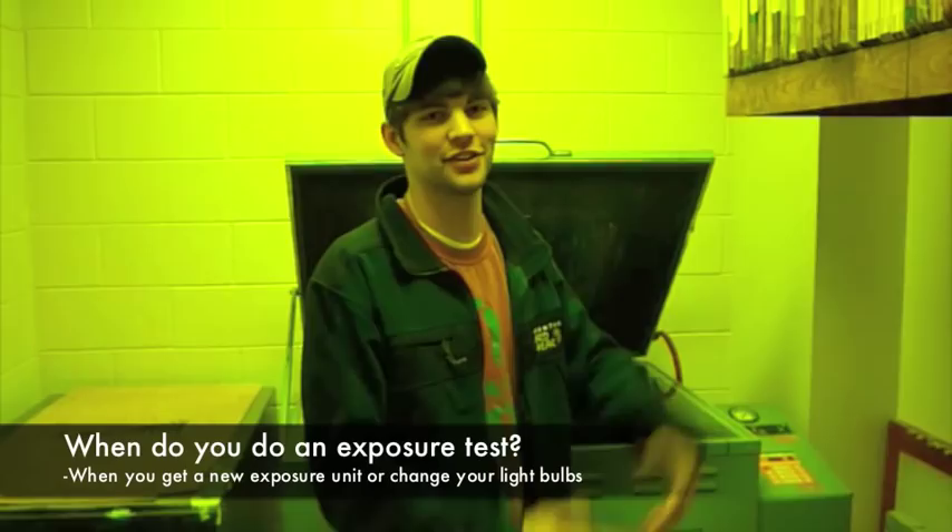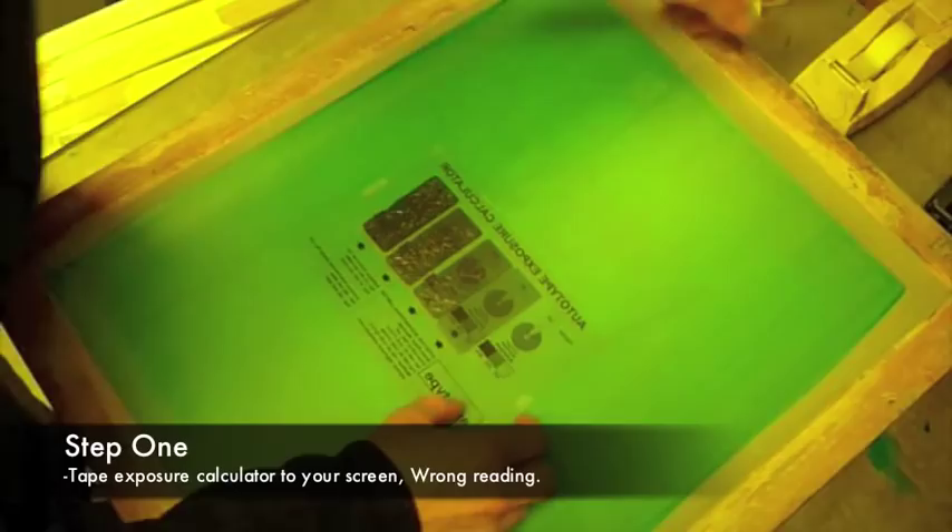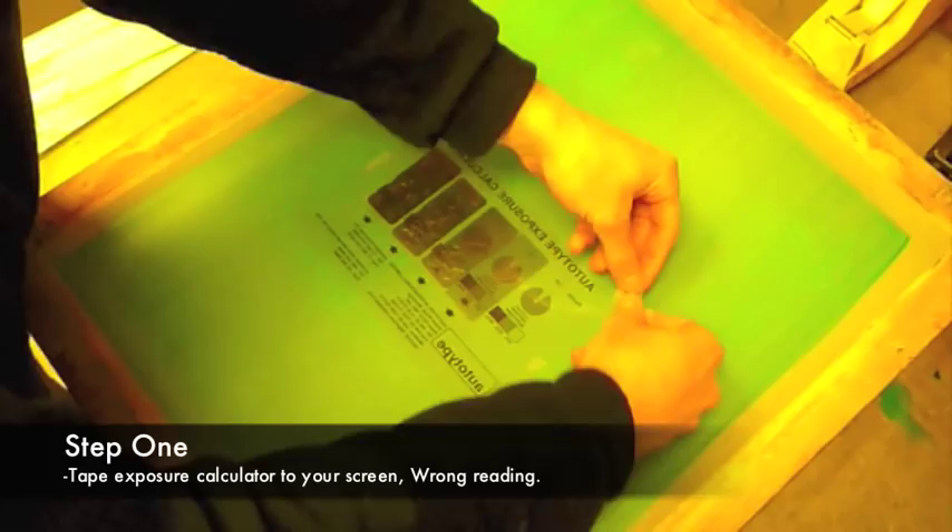All right, the next step you want to take is take your calculator and tape it to your coated screen, and you want it to be wrong reading.